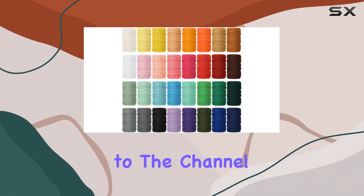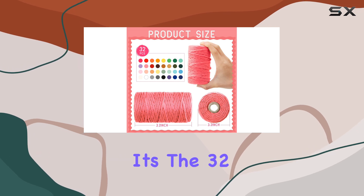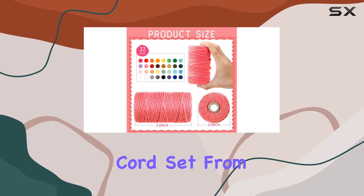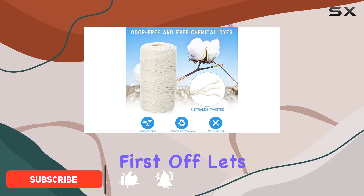Hey everyone, welcome back to the channel. Today I've got something really exciting to share with you — it's the 32 rolls macrame cord set from Kenny. If you're into DIY crafts like me, you're going to love this.